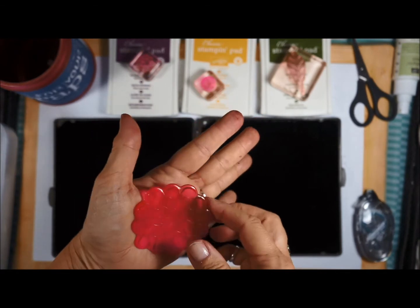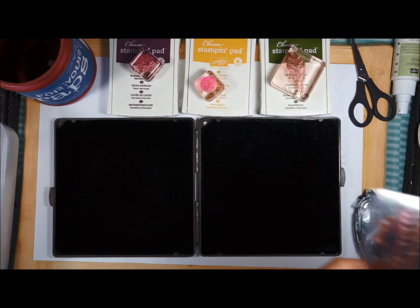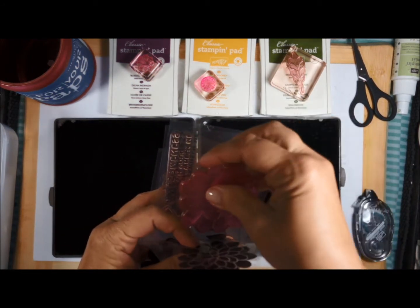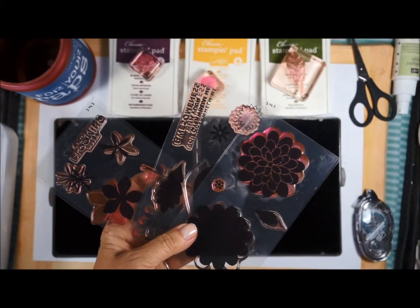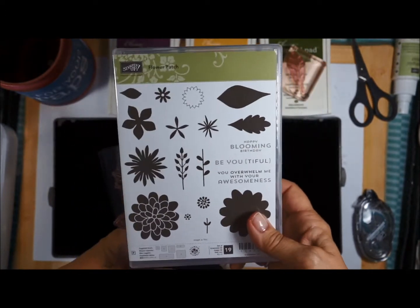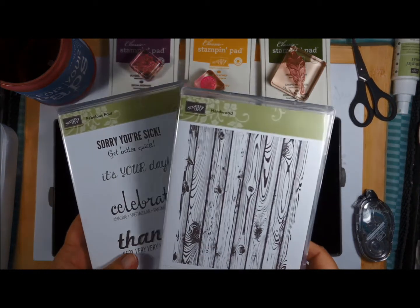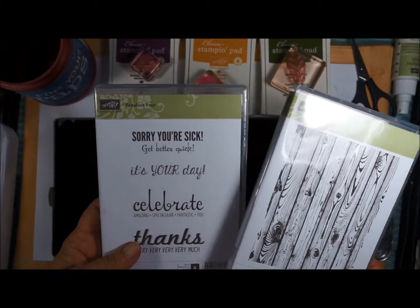You can tell mine is very loved — and that's okay, it doesn't hurt the stamp to be stained a little bit. I'm going to put this away now. The stamps we're using for this project are the Flower Patch with the matching framelits from your class last month, along with the Hardwood background stamp and the Fabulous Four.